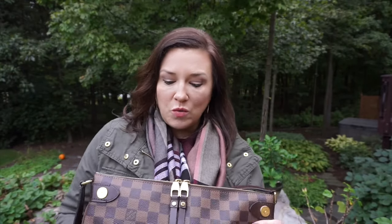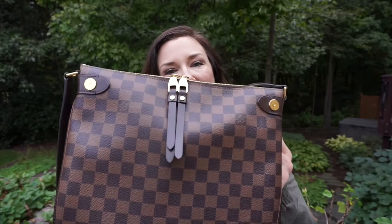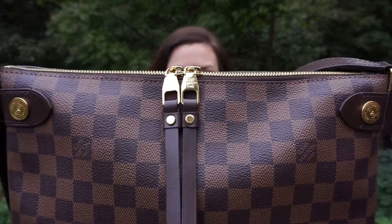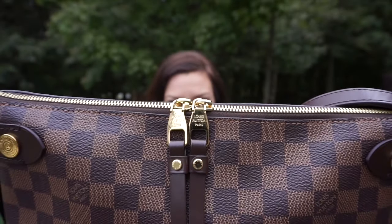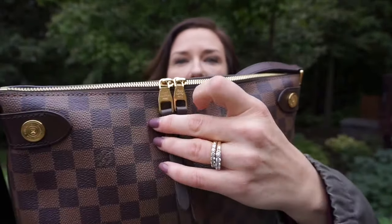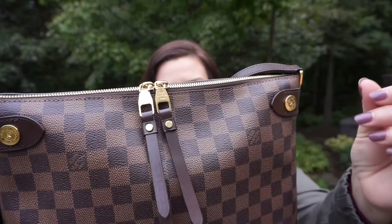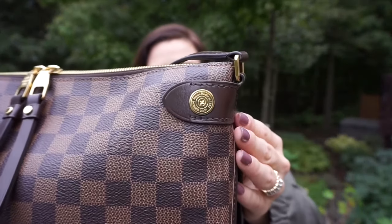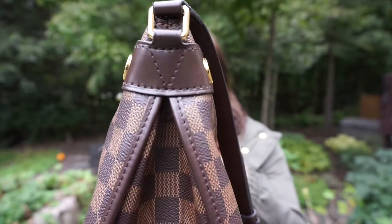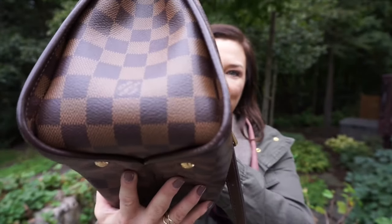Since it's almost been a year, I'll show you the wear and tear on my Duomo crossbody. As you can see, the brass is still beautiful, the gold hardware looks great, the leather tabs are still perfect — everything is still in very, very good shape besides the corners.